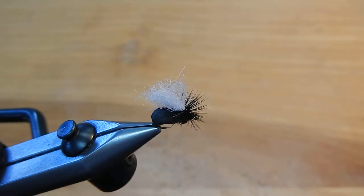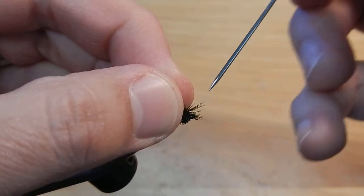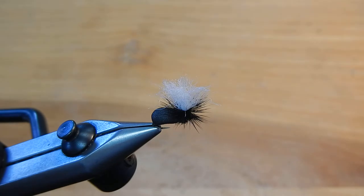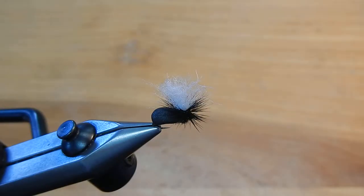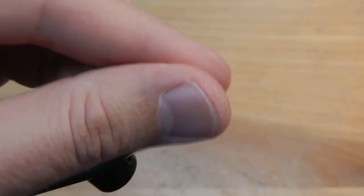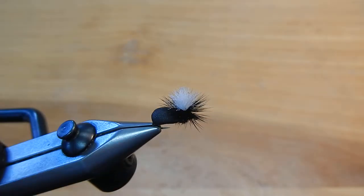Cut that thread. Add a little bit of head cement right to the eye, and I always like to add a little bit of head cement right to the base of that parachute. I'm going to clip that wing down just a little bit — and there is the parachute beetle.